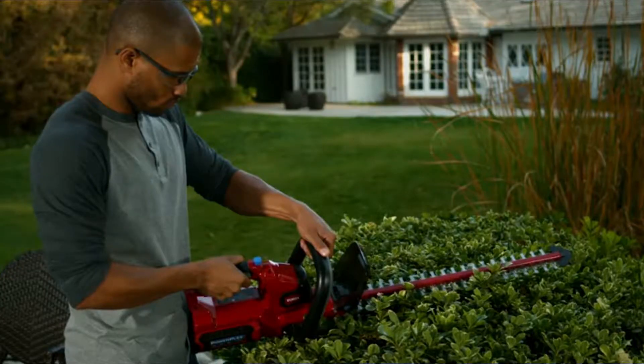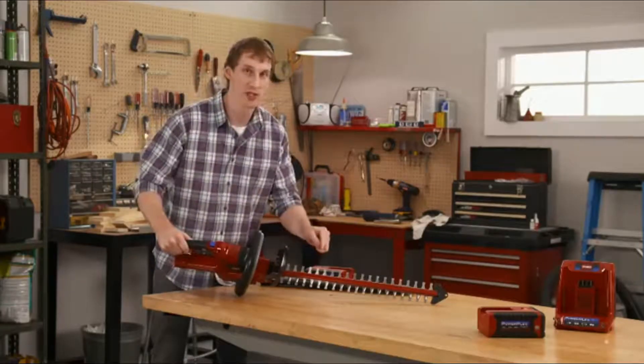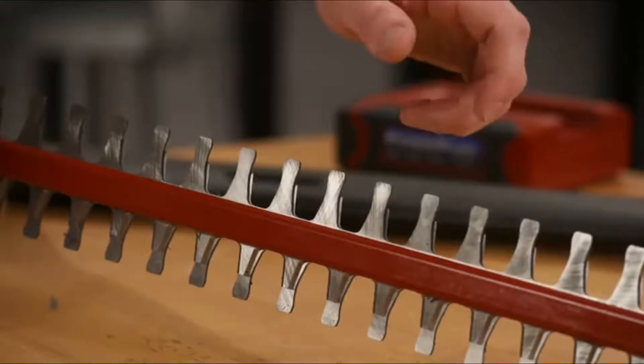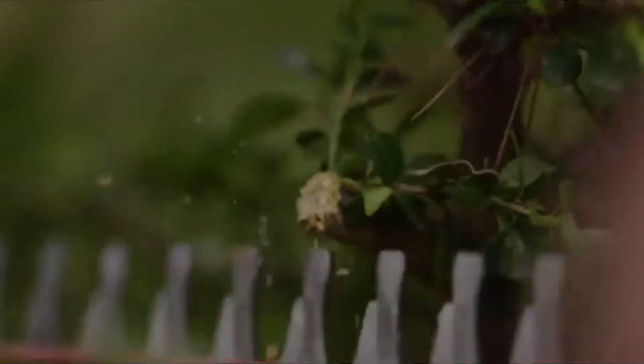The dual-action cutting system reduces vibration, and the hardened, extra-thick steel blades cut through branches with ease. The shape of the Toro Design Blades is really unique too — they're crafted with curves that actually grab the branch and hold it in place, so they cut more cleanly and efficiently.